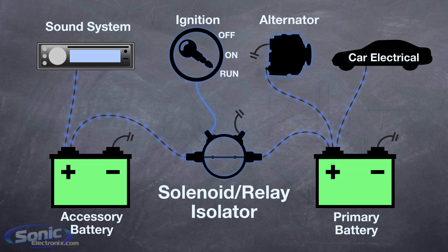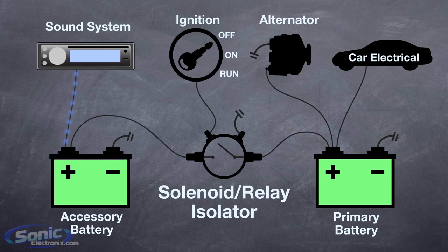Solenoid isolators tend to be much less expensive than diode based, and they don't really negatively impact the voltage or flow of current. However, since they contain a number of switches, they are more likely to require replacement or maintenance after a few years of use.